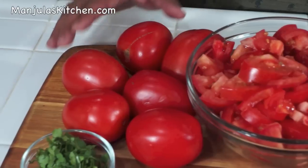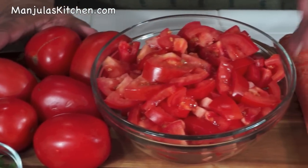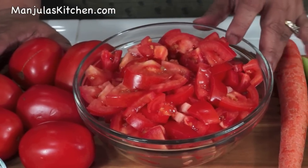This recipe will serve 3. To make tomato soup we will need 6 medium sized tomatoes. I have already cut them in small pieces, and it makes approximately 4 cups of cut tomatoes.